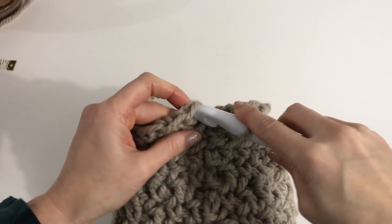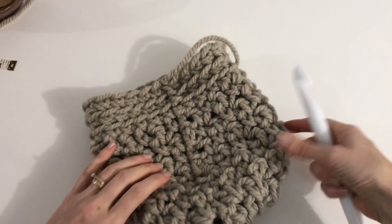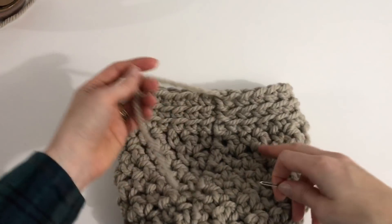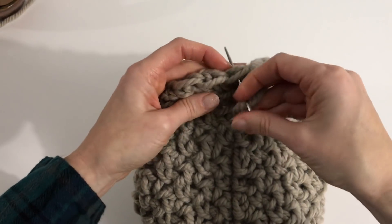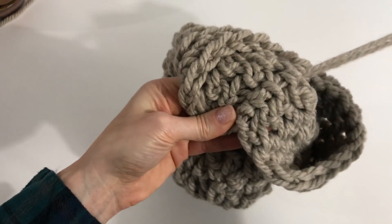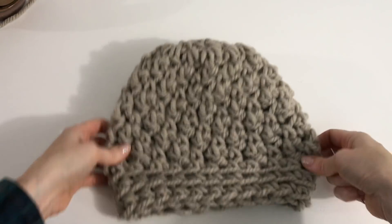Finish with a slip stitch, fasten off, and pull it through. You'll have a little edge up the back of your hat — that's how your hat's going to look. Take your yarn needle and weave in your end to finish it off on the inside. This is a super quick project — you can probably make this hat in half an hour or less. Weave that in, trim when you're finished, and there you go!